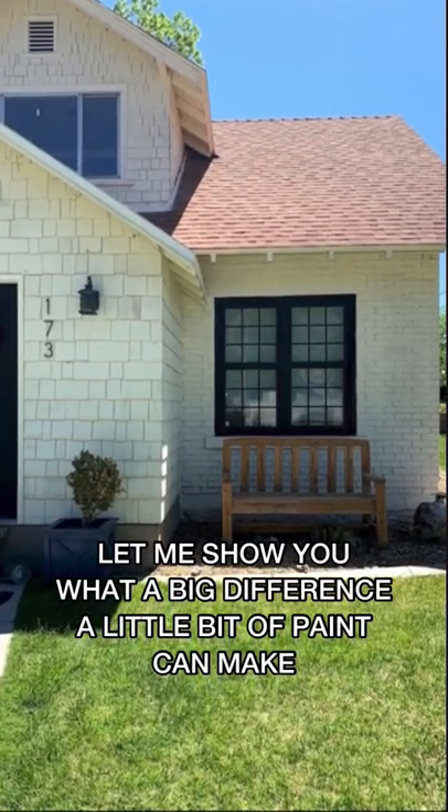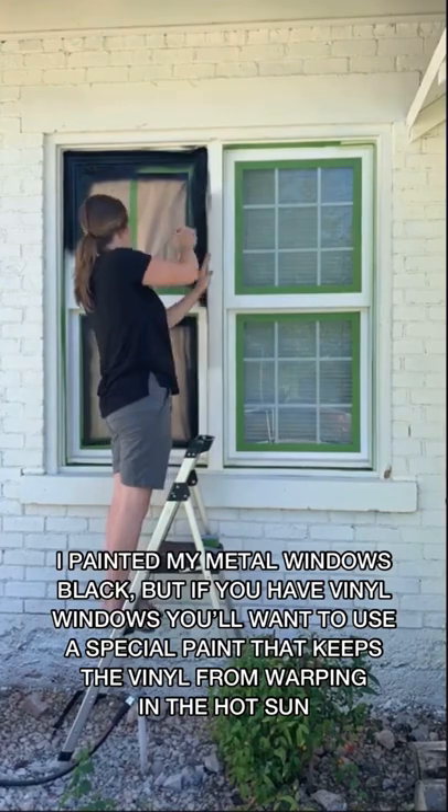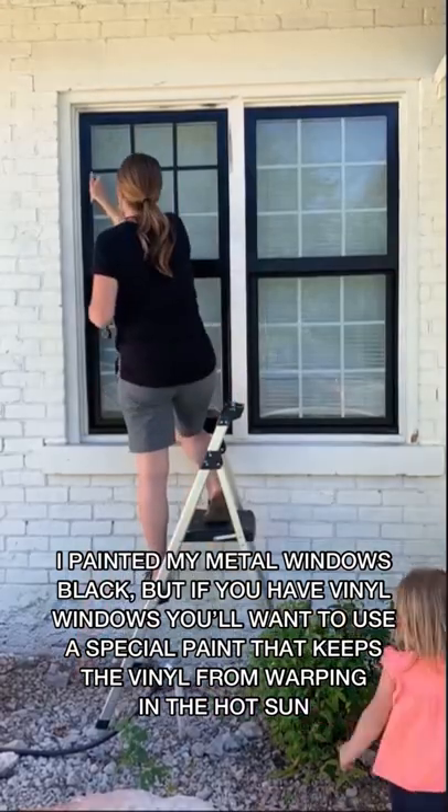Let me show you what a big difference a little bit of paint can make. I painted my metal windows black, but if you have vinyl windows you want to use a special paint that keeps the vinyl from warping in the hot sun.